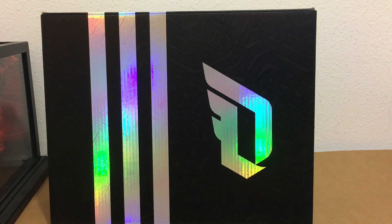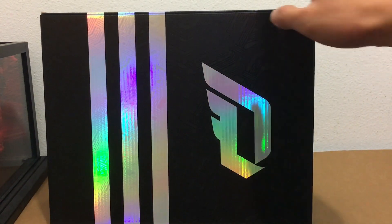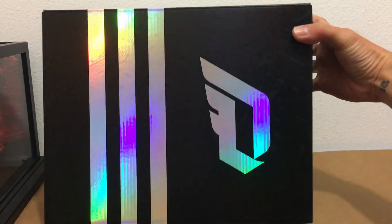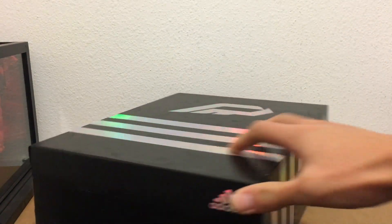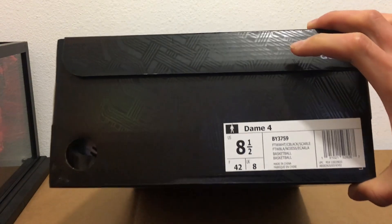What's up everybody, Superman18 here, and you know what time it is — it's time for an unboxing of the Dame Fours. It comes in the Dame-branded box with 'Dame Four' on the tag.